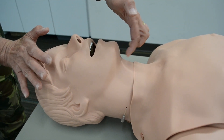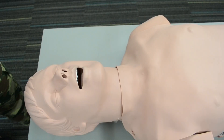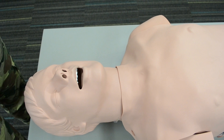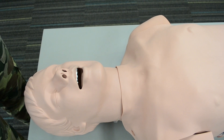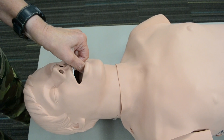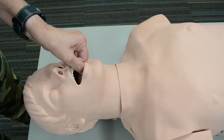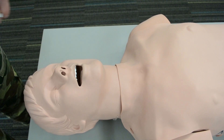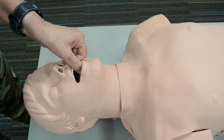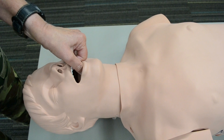Don't compress the soft tissue under the chin. Now I'm going to show you how to open the mouth using the cross fingers technique. The index finger goes on the upper central, the thumb goes on the lower central, and you're simply opening the mouth. Index finger on the upper central, thumb on the lower central — and you're opening the mouth.